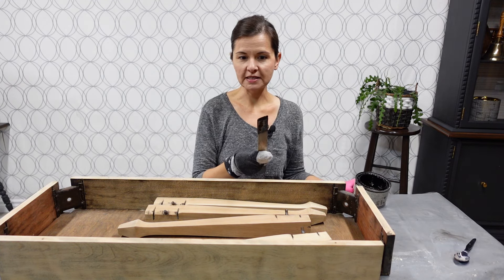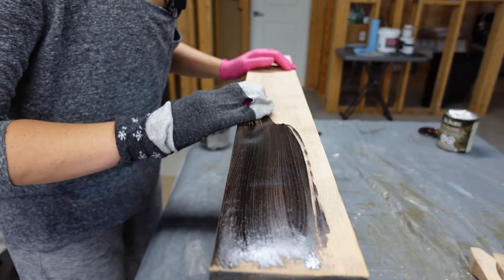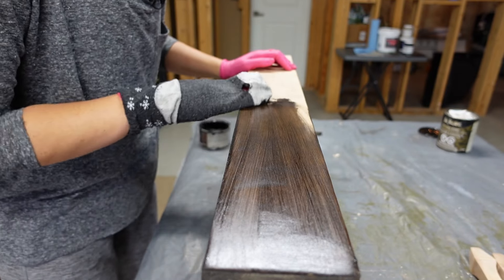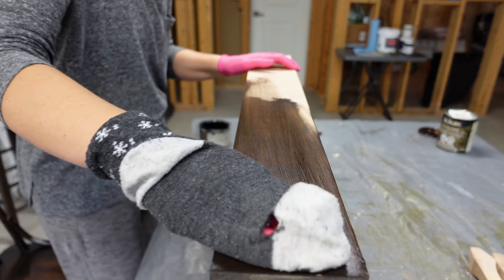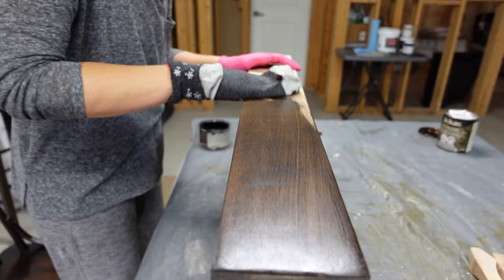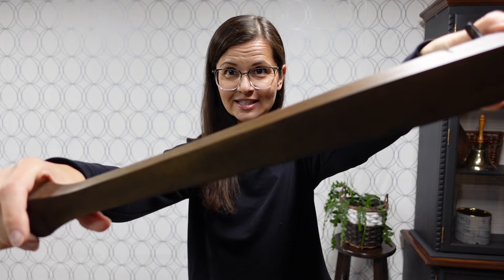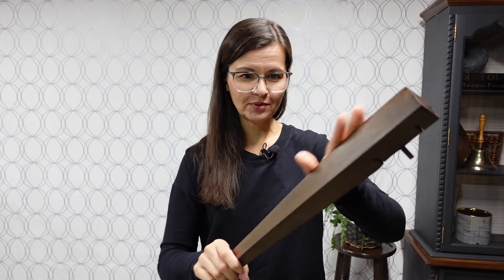This is a dark walnut gel stain — it is really pretty. And this sock thing is kind of fun. Sock staining with stain found under my stairs was totally a success. Look how good this looks — the color looks great, it's a beautiful finish, and I'm ready to move on.